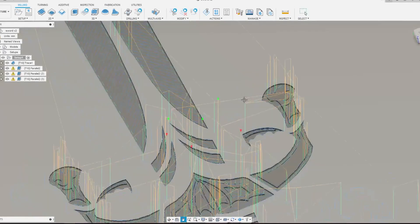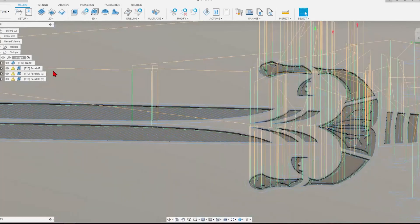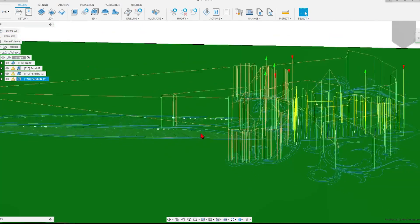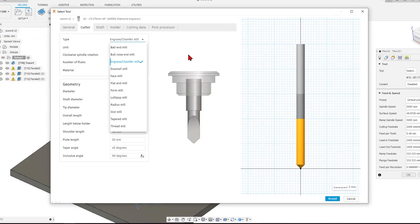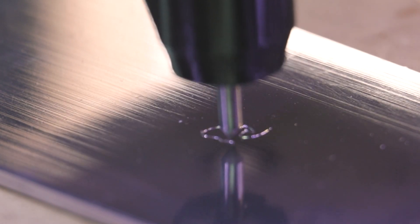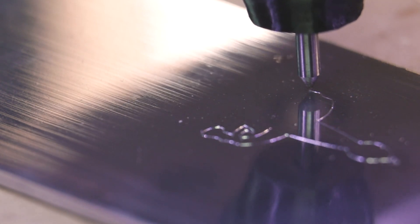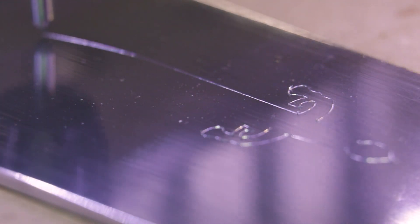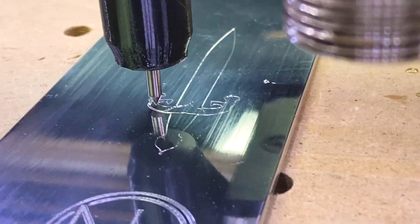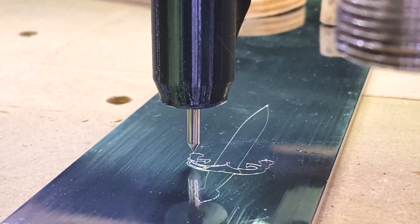I wanted to take the concept a lot further with the diamond engraver, so I came up with the concept of doing an engraving of a sword. The reason was that I could use a whole lot of different angles, really to emphasize the way that the light hits the engraving. You can see how I set up the tool in Fusion 360 for this toolpath — starting with an outline, then creating different parallel paths in different directions as an experiment in how you could approach using the diamond engraver for different jobs.